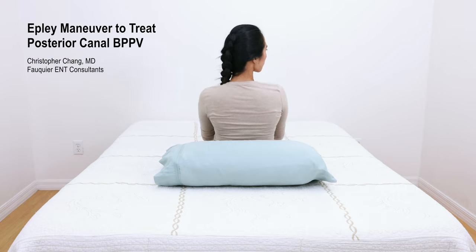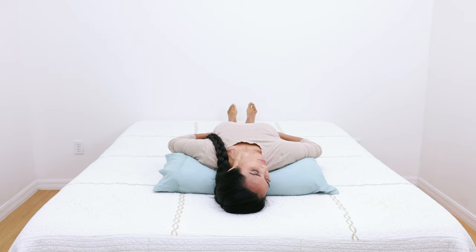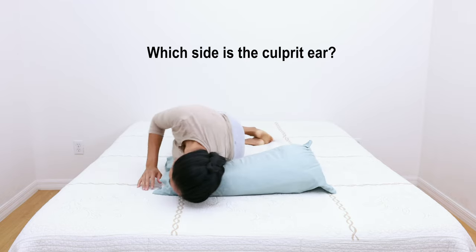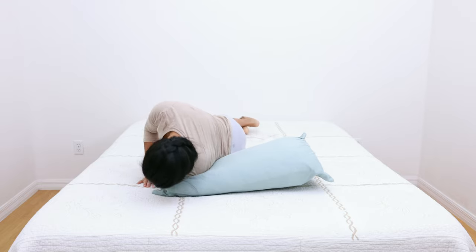The Epley maneuver is used to treat posterior canal BPPV. To understand which side to turn the head to begin the Epley maneuver, one key piece of information is required: which ear is the problem? To answer this question, the Dix-Hallpike maneuver is first performed.